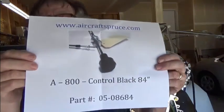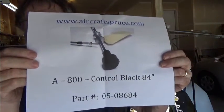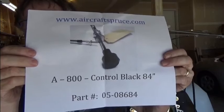In order to acquire your throttle cable, you can order it from Aircraft Spruce using this part number if you have a Zenith 650, 750, or Cruiser. Otherwise you'll need to order the appropriate length according to your specific aircraft.